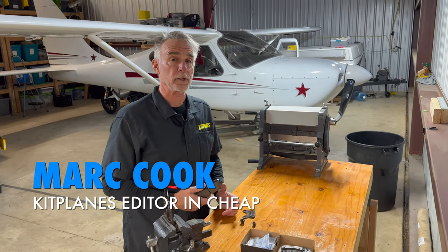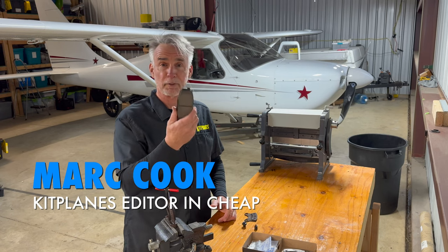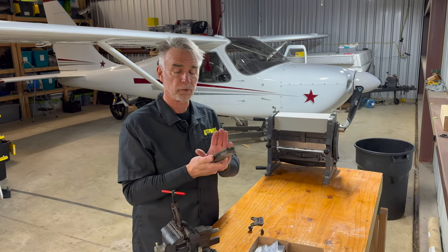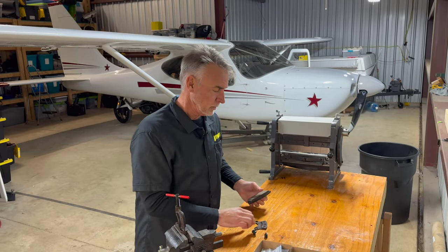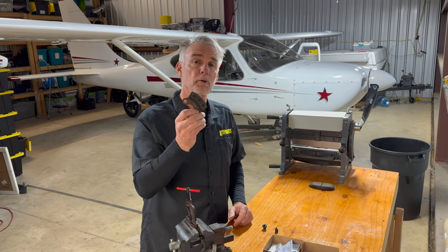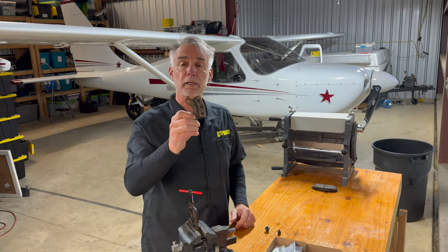Hi, I'm Mark Cook with Kit Planes. When you change the brake pads in your car, you're probably talking about stuff like this, where the braking material — the friction material — is actually bonded to the back plate. That's not how they do it in airplanes. Why? I have no idea. Instead, this is a typical Cleveland brake component.